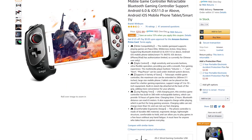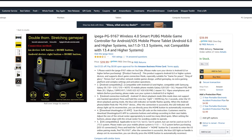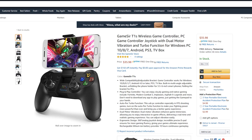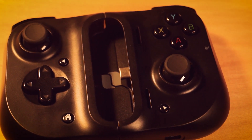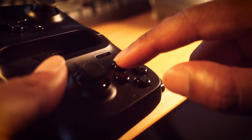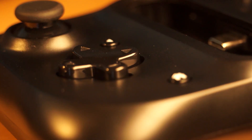With a plethora of Bluetooth controllers on the market today, there is simply no shortage of ways to achieve console-level gaming control on your mobile device. One of the newest members to the mix, the Razer Kishi, has been getting a lot of talk recently with the rollout of Microsoft's xCloud. But does the Kishi make a big enough statement to give it an edge over its competition? Or has it already fallen over?